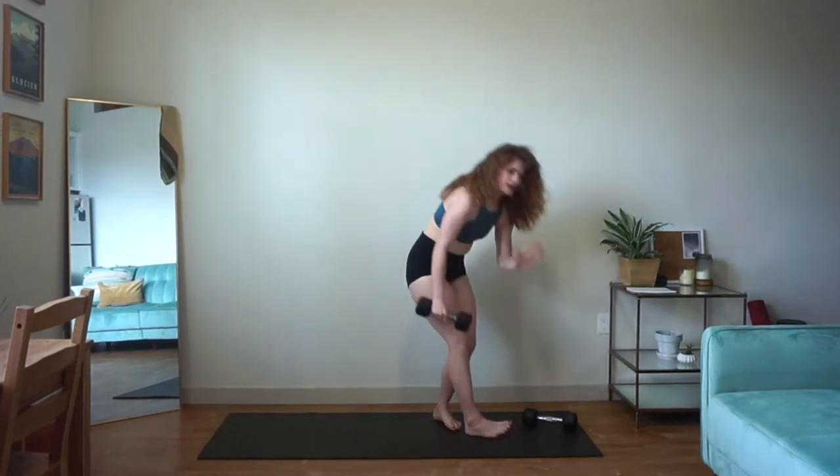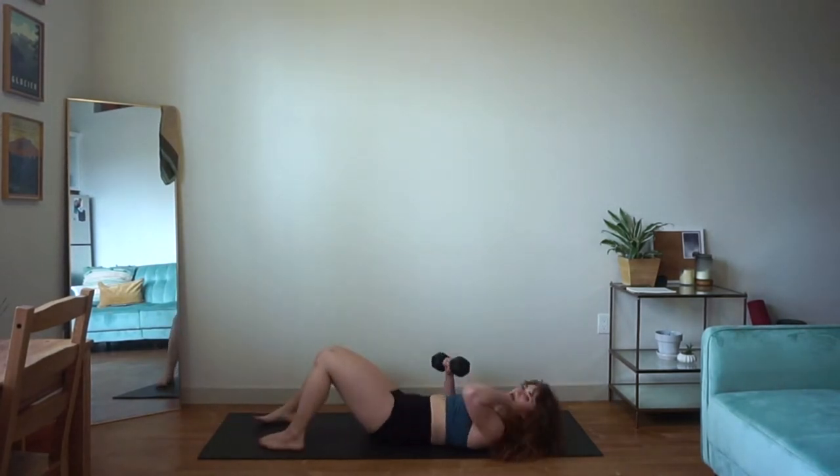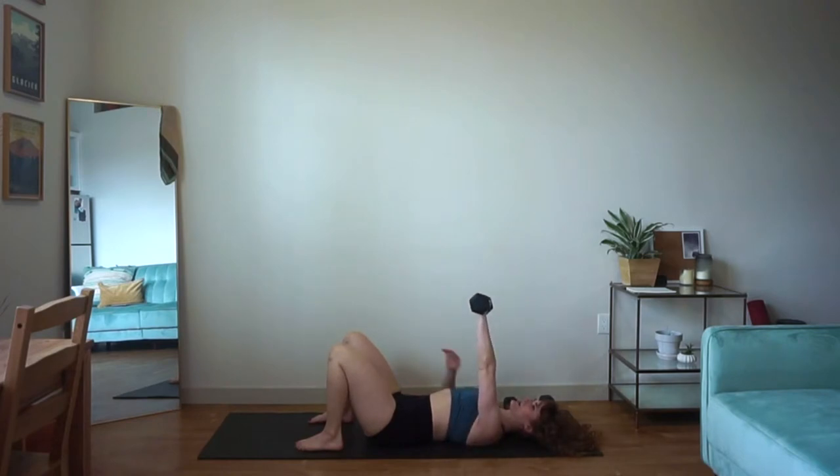45 seconds in our push press, and then we get to come down to the ground for our single arm floor press. Keep just one of your weights in your hand. Lower yourself down to the mat and bring your elbow out at a 45 degree angle. From here, press the weight straight overhead and slowly bring it back down to that same position. Depending on how heavy or light your weight is, go at the appropriate speed — if it's really light, going slower and holding on to tension can be a good way to build intensity.